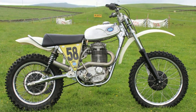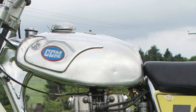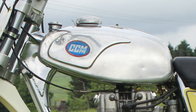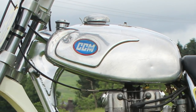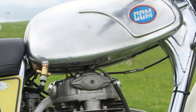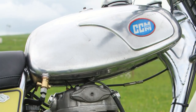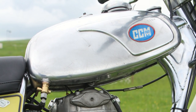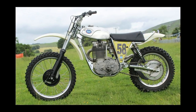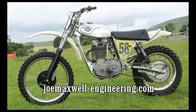Also fitted to Scott's bike is this lovely alloy fuel tank, which is handcrafted from 1.6 millimeter aluminium. These are a copy of the original 1974 fuel tanks that were fitted to these machines, and they come complete with Monza style petrol cap fillers. All these parts and even complete bikes can be built or purchased from JME Engineering in Dumfries in Scotland.